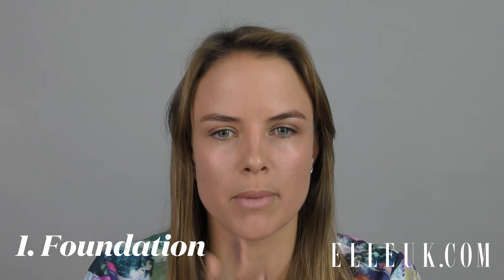First off, I'm going to start with a liquid foundation. I like to use my fingers and rub it in just like my moisturizer, because I find it easier to blend.